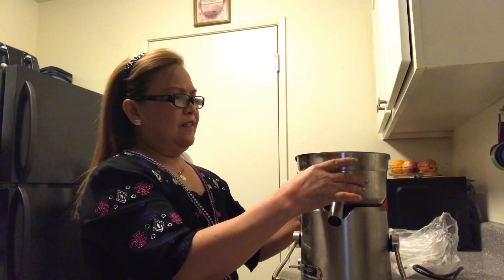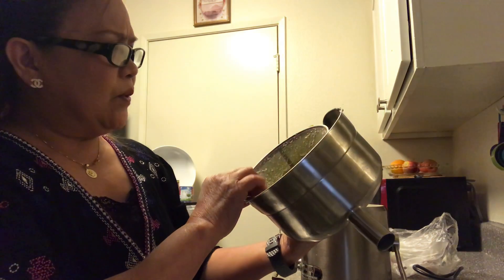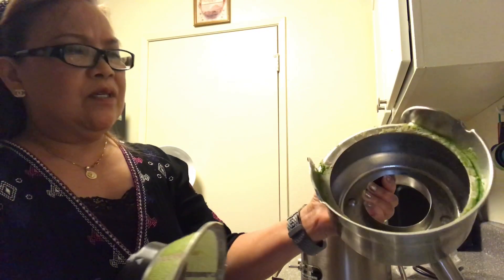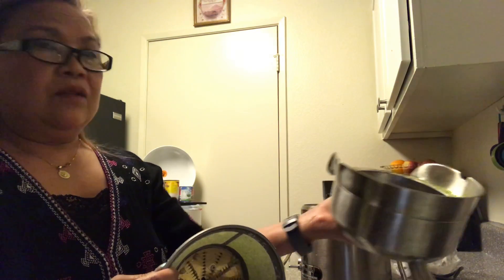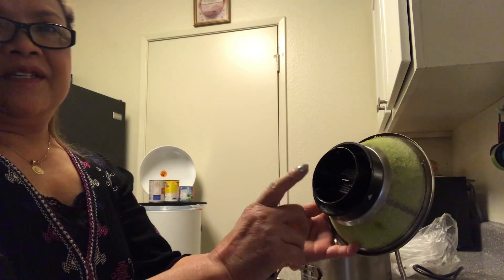And you don't need a screw — there's no screw. Take this out; you can wash this and wash this. You can even put it in the dishwasher. It says here on the basket: dishwasher safe. So you can put all of this together in the dishwasher.